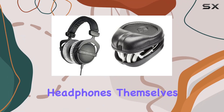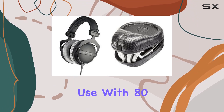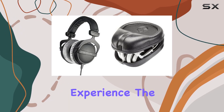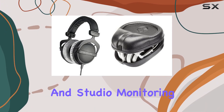Let's talk about the headphones themselves. The DT770 Pro is a wired headset, ideal for studio use. With 80 Ohms of impedance, they promise a balanced and detailed audio experience. The over-ear design provides excellent noise isolation, making them suitable for critical listening and studio monitoring.